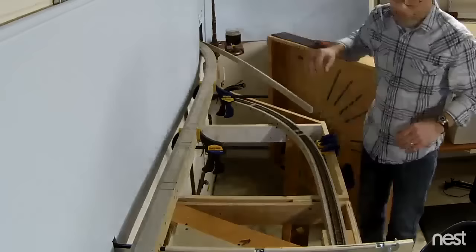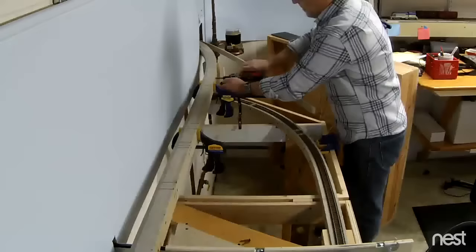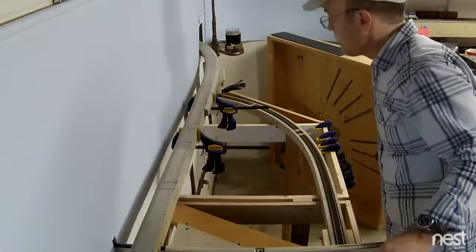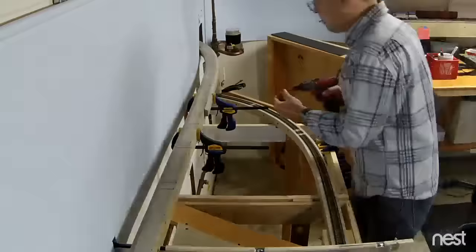Something to comment on here is that some of these ballast shoulders on the backdrop side — typically I'll attach those with one-inch screws, but since the backdrop is in the way I end up having to shoot long screws in from the outside. That's probably two-and-a-half-inch screws through the three spline levels and the ballast shoulder. And then this is a more typical way, just shooting the one-inch screws in.